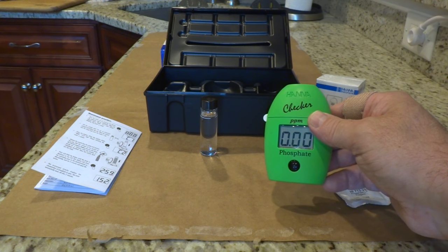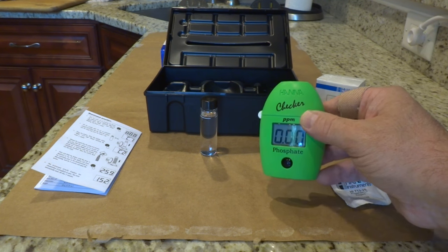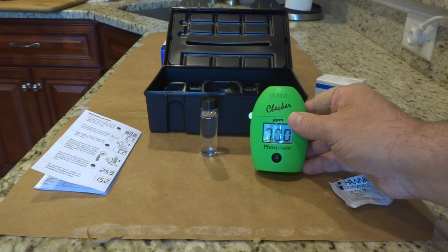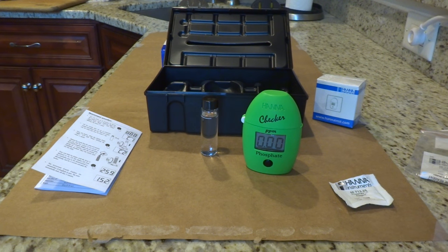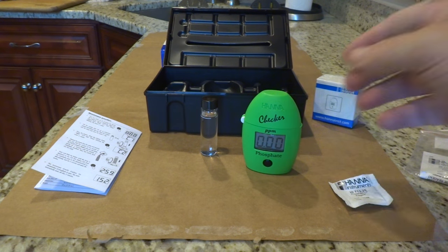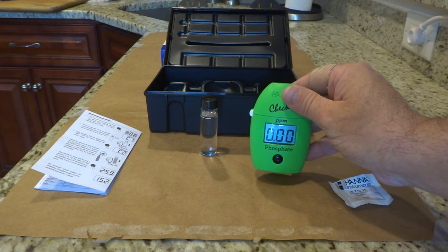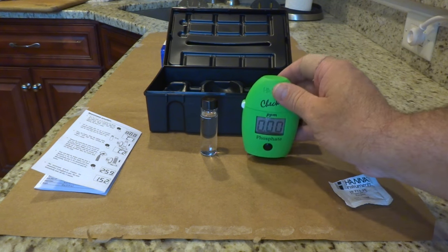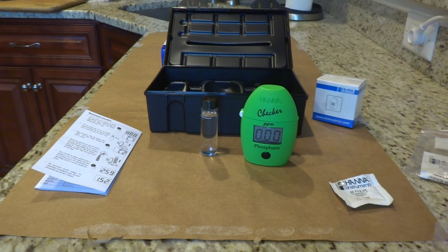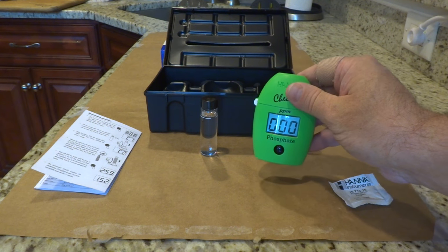I did turn off my GFO reactor last month and took the GFO out to see if my phosphates would rise. It looks like they have not. It appears the macro algae in my tank is doing the job and I can do without the GFO for now, since that was in there to keep phosphates low. Even without the GFO running I'm still getting 0.00, which is good.